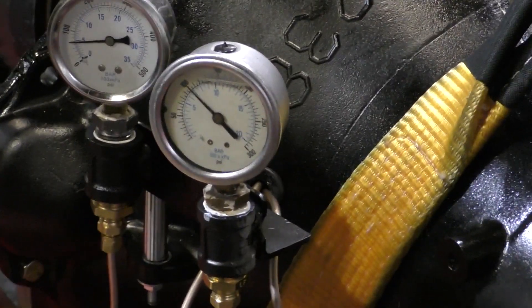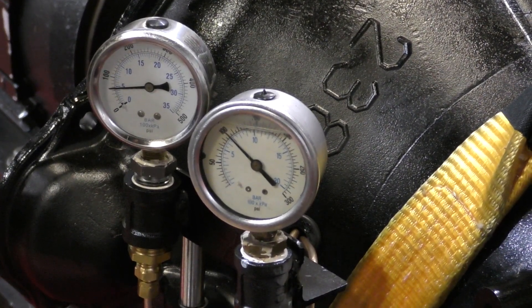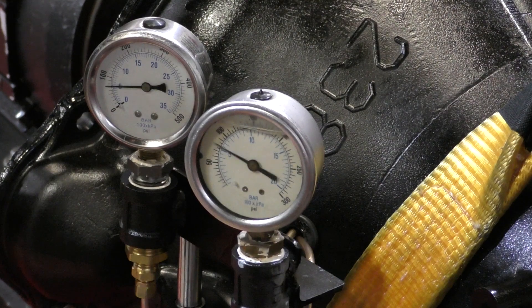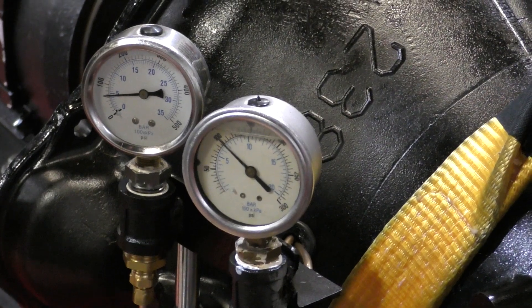Let me zoom in on those converter pressures. The one on the right is our release oil, the one on the left is our apply oil. Watch what happens when I command lockup — the lockup clutch is fully applied. Now I'm going to release the lockup clutch. About a 50-pound split — there's 50 pounds of what's called balance oil keeping that converter clutch off.